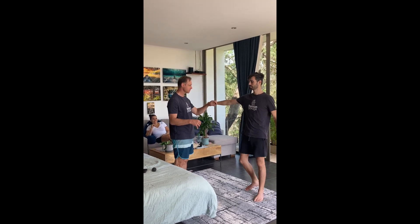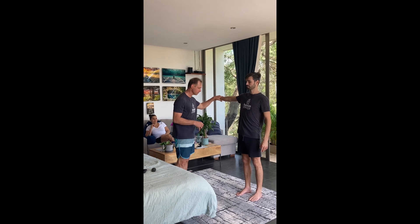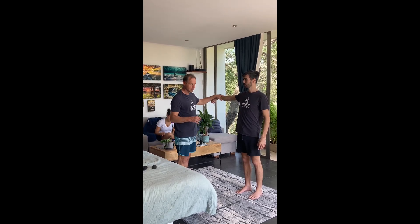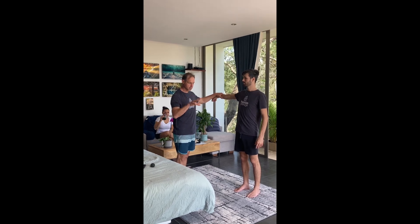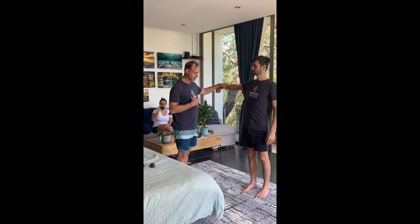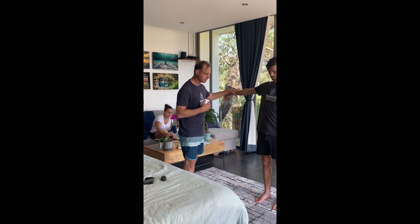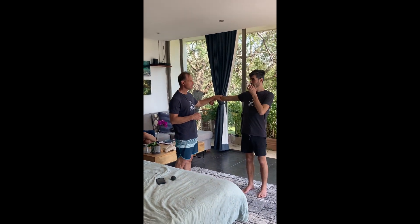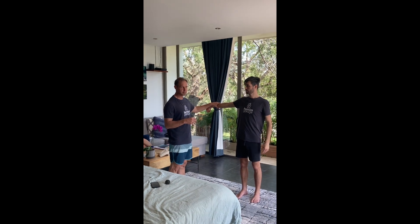Right arm is good — just meet my pressure. Is this space a challenge for you while it's strong? Not too bad. So whatever is going on here, he's mitigating it.